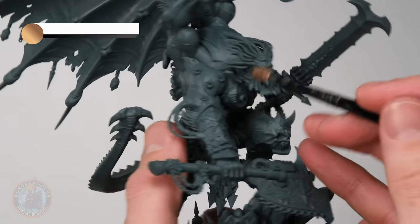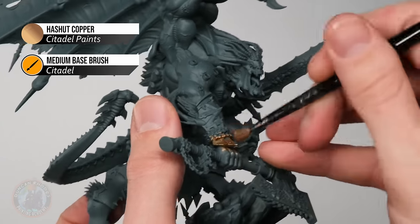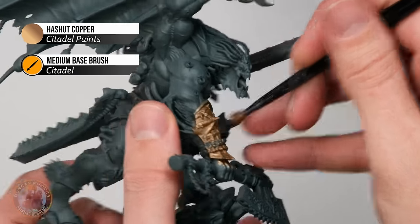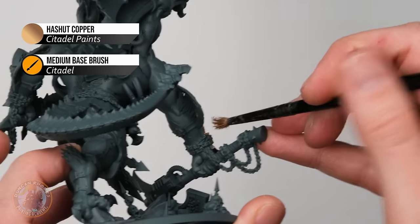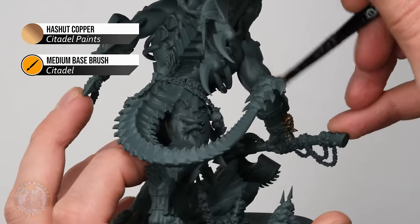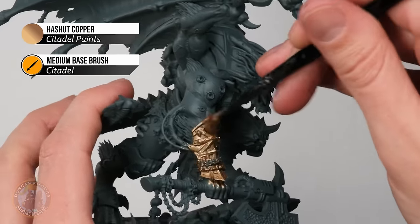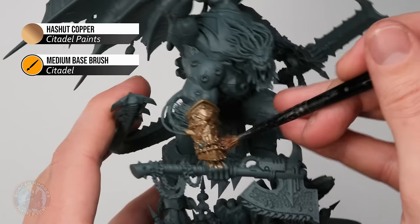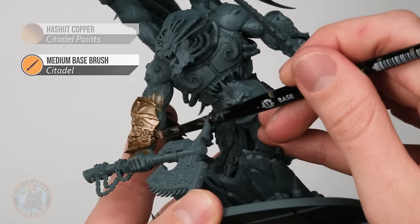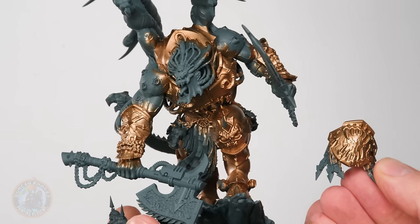For example, on the forearm armour panel, work the colour into those little nooks and crannies right next to the skin, not worrying if you catch anything else. Around the back where the armour meets the flesh, get into those little corners. I'm also going to do this on the brass parts that are separate — the shoulder plates and the arm on the back of the head — since we'll have to base coat those later anyway, we may as well do it now whilst we've got the colour out.